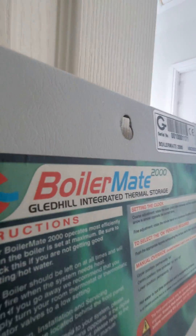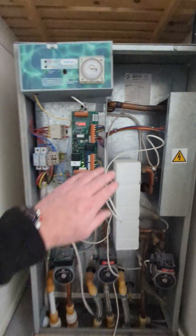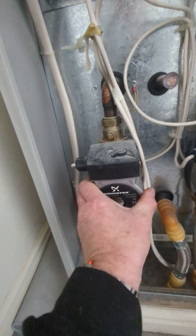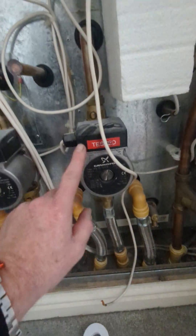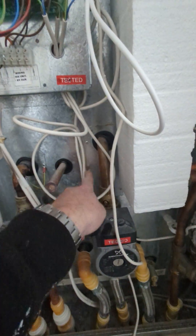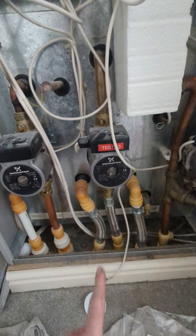This is the dreaded Gledhill Boilermate — it's a thermal store with three pumps. There are pumps going to and from the boiler, heating up this big tank of water behind here. Then there's a pump going to and from the radiators, which just takes that heated water out of the tank and circulates it around the radiators.